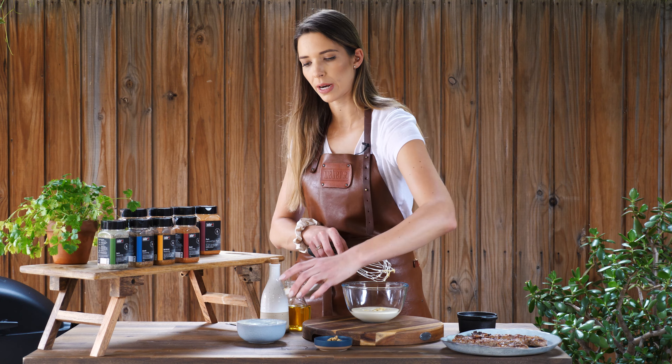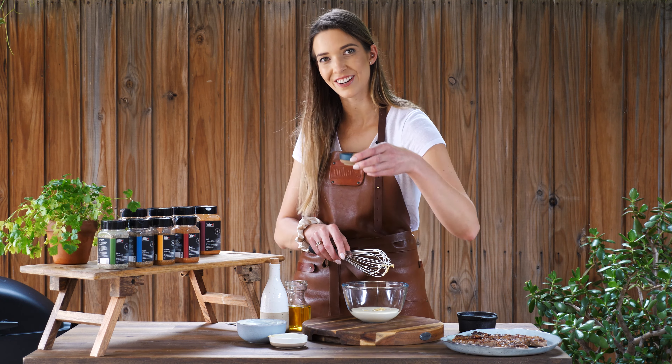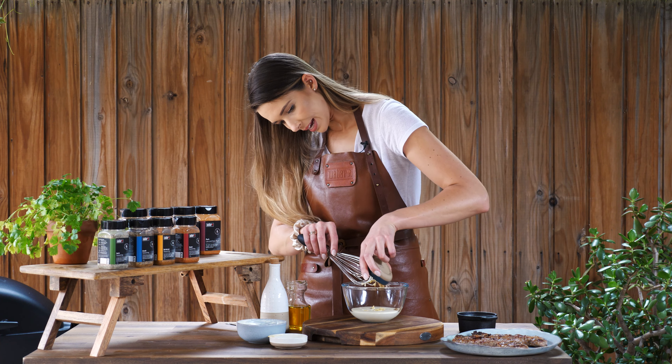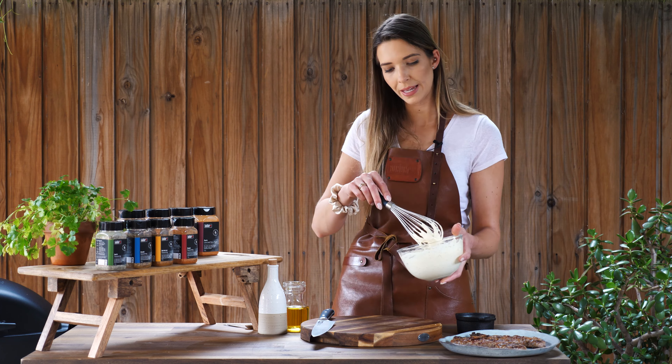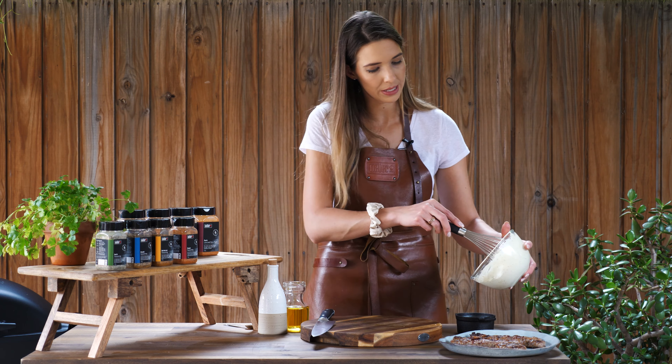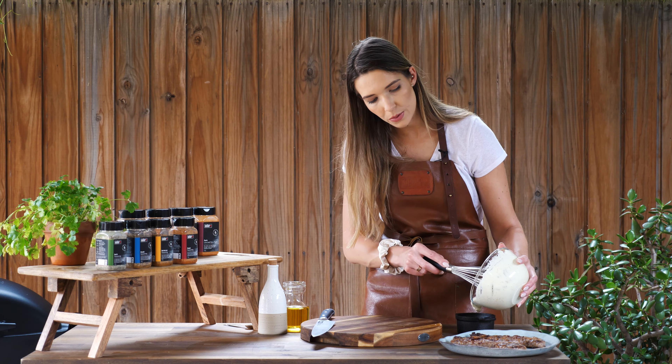Next ingredient is Dijon mustard — just one tablespoon, scoop that in. I'm also going in with whole grain mustard because I like the texture and the appearance of the sauce. Plop that in and we can just get whipping. Dijon mustard comes from the fancy part of France — Burgundy — and it's a little fancier because it's made with verjuice instead of vinegar, so it's extra delicious. After a minute or so of whipping it comes into a thick, delicious sauce so when we dip our steak into it, it'll still cling on.